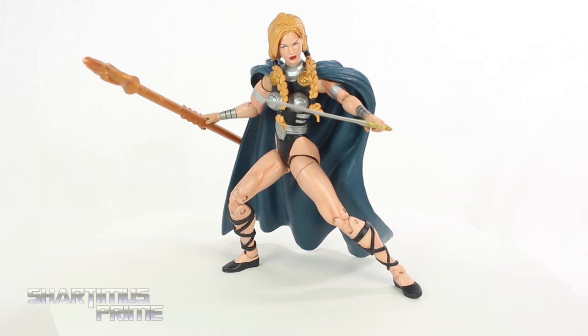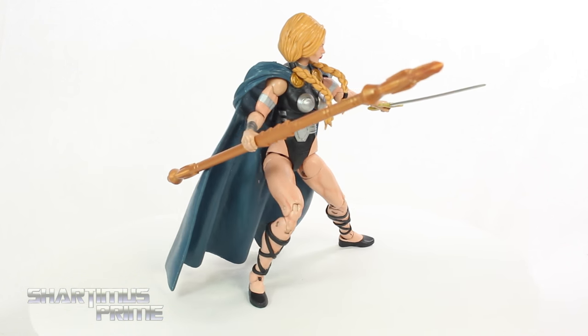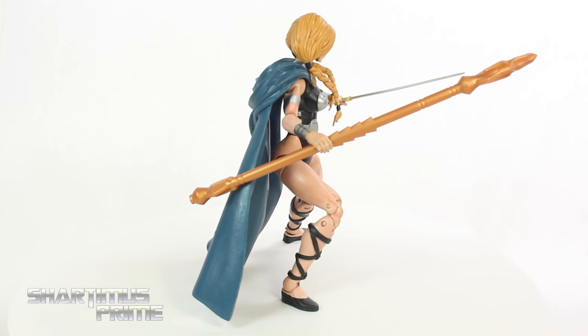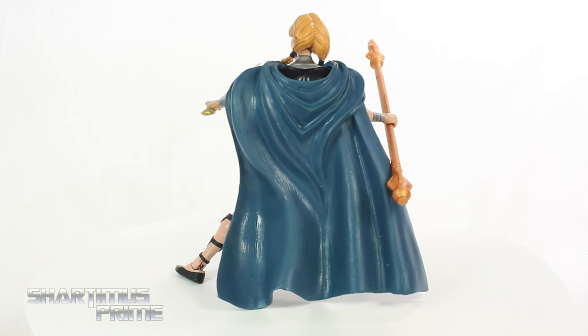Hey, what's up you guys, Shardamus Prime here doing another custom Marvel Legends action figure review on Munstermash's Valkyrie custom. Thank you so much for sending this my way, dude. This is an incredible piece. I love what you've done here.